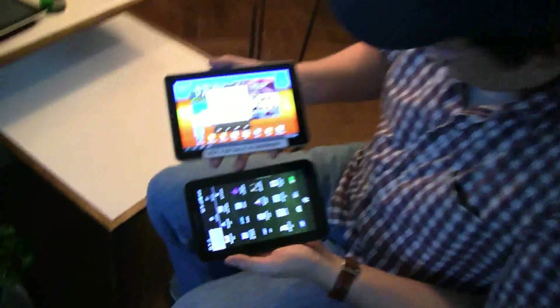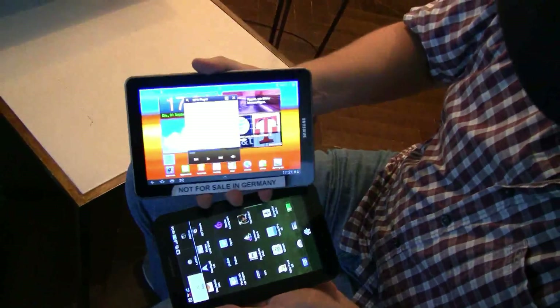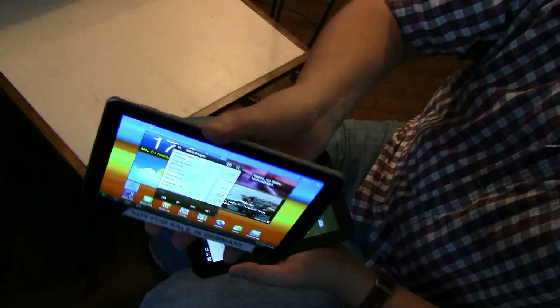Huge development in just one year. Way more performance with the new device, an absolutely brilliant display. You can see when we take a look at the viewing angles — this is absolutely cool.